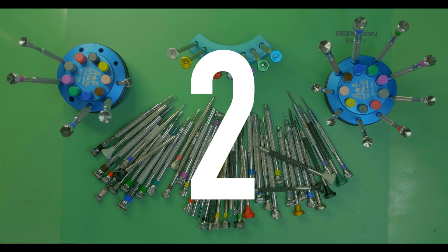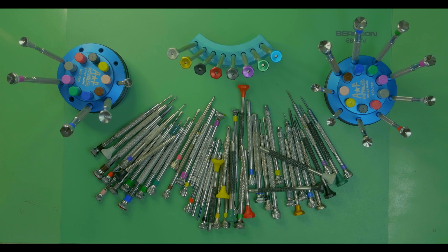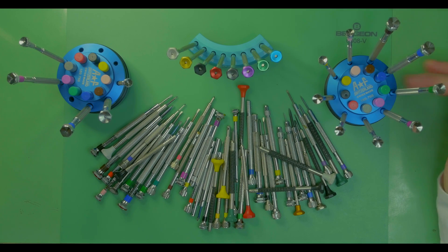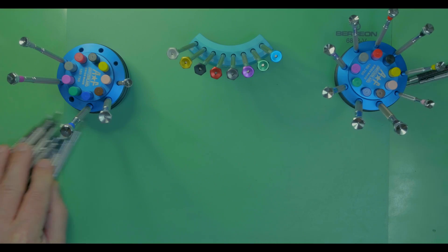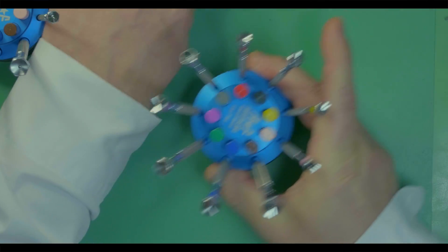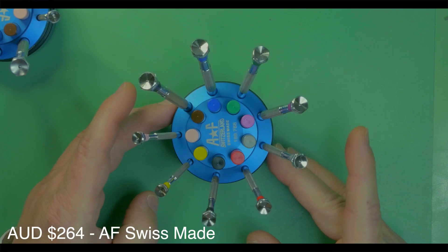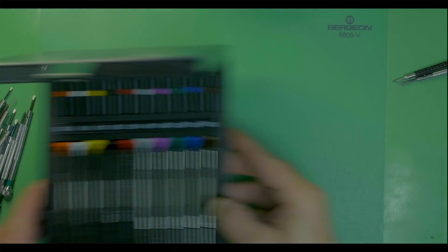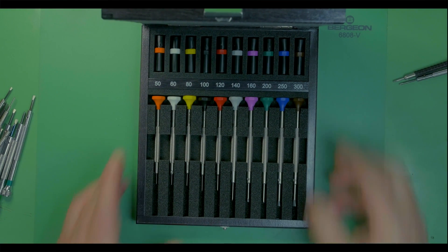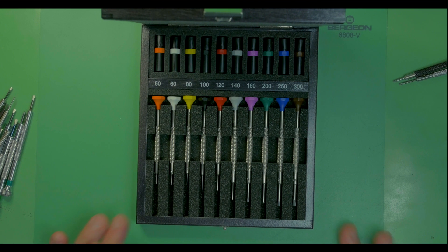Tool number two: a set of watchmaking screwdrivers — an absolutely essential tool, and there is only one rule: go for the best set you can afford. Don't buy individual screwdrivers. A set of six or eight screwdrivers is your starting point, or if you want to invest more, go for a version that comes with the blades and a beautiful wooden box.